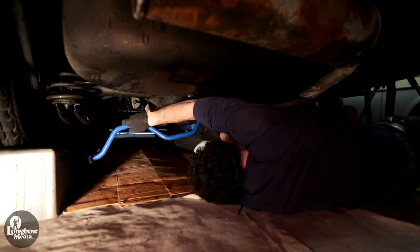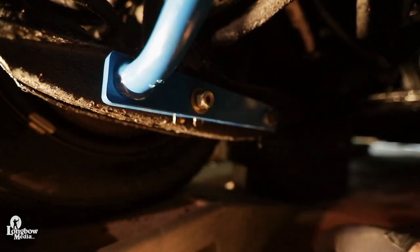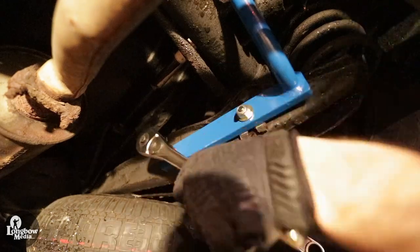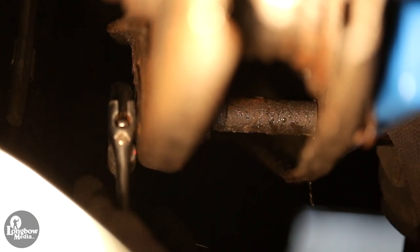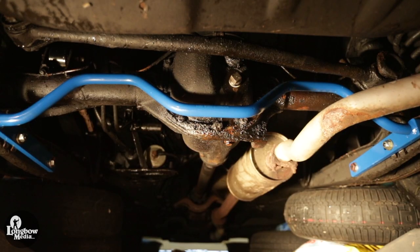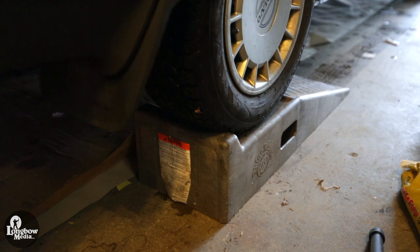Install the new bar in the reverse of removal. You can see the spacer next to the rear shock, through which the bolt passes. Once complete, take the car for a test drive. Lift it back up and double check all the nuts and bolts.